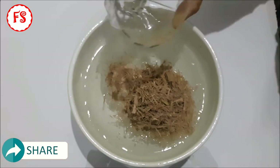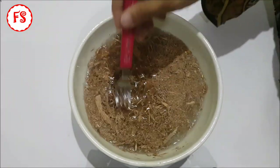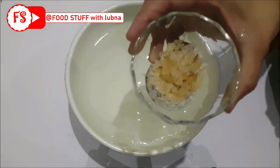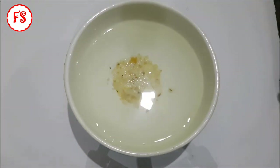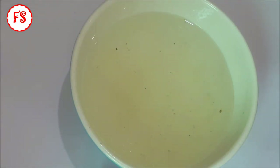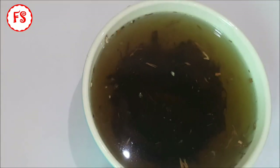We will also add the sandal. I have 1 liter of water and 15 grams of sandal. We will add the sandal and mix it together. I have made it for the sandals.